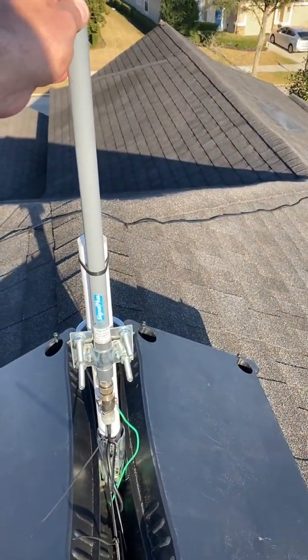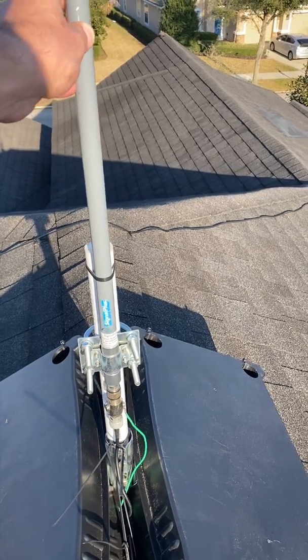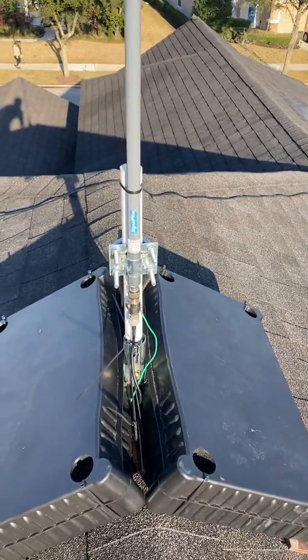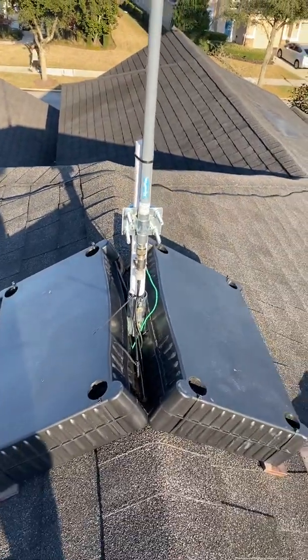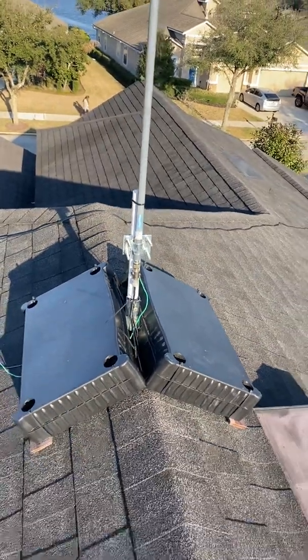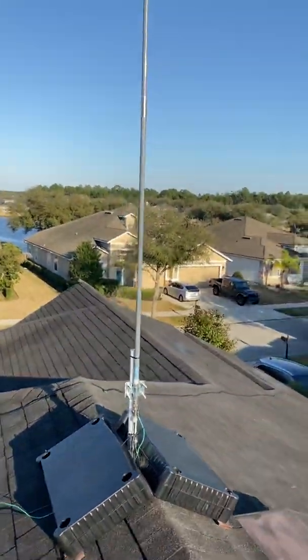The only thing I might be a little bit worried about is now with this taller antenna, it may be going this way a little bit too much. So I'm just gonna see how it does up here in the Florida sunshine with the plastic and the wind, and if need be I'll take it apart and replace that bottom one.